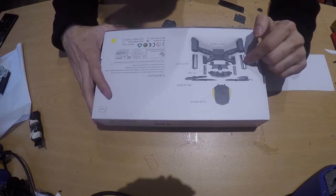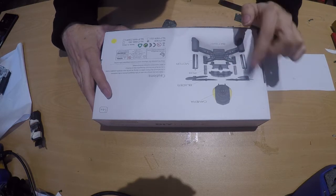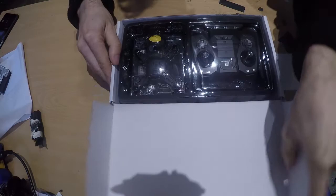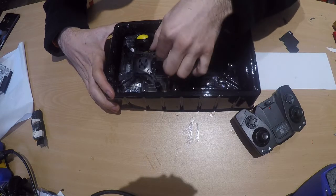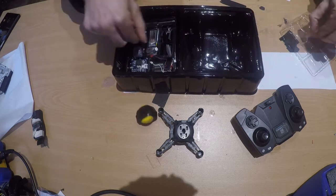It comes as a kit that you need to assemble. You need to put on the motors, the props, the camera, and the frames. When you open it, you get the remote control, the frame, and everything you need to assemble it.